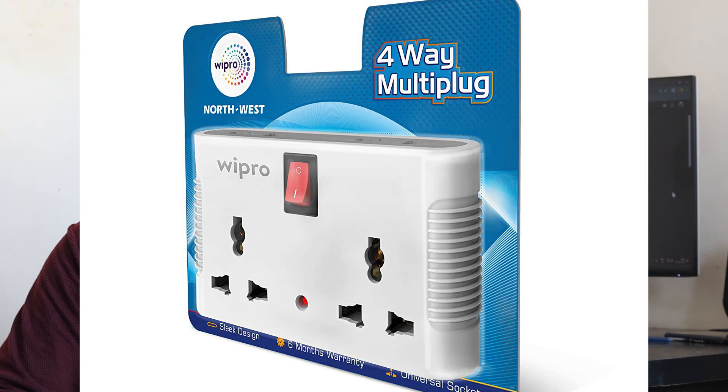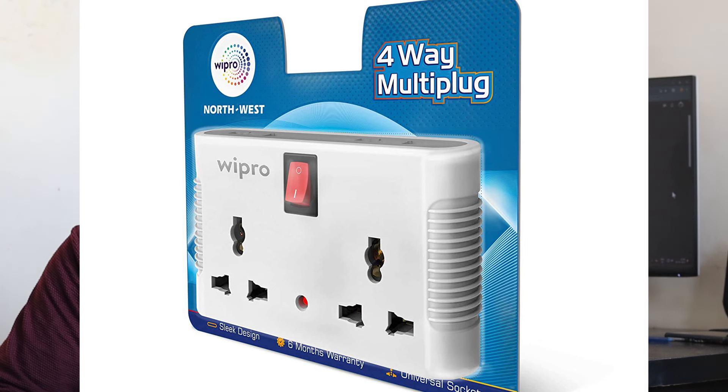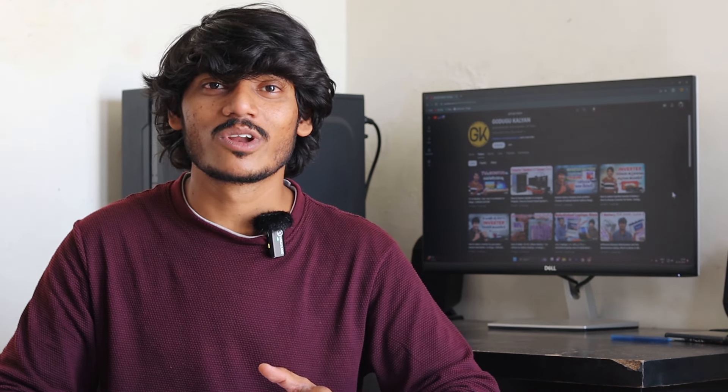The socket includes a 2-pin socket option and you can also install a 16-amp socket. If this switch is on, then all 4 sockets will be on. If this switch is off, then the 4 sockets will turn off. So you can operate all sockets with one switch. This is available on Amazon for 262 rupees.